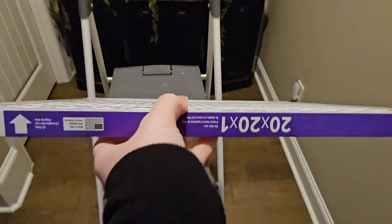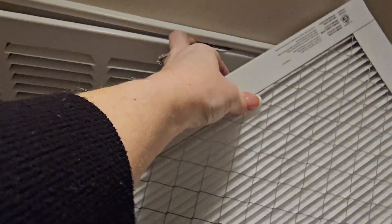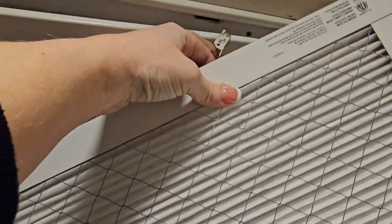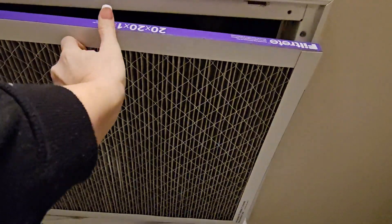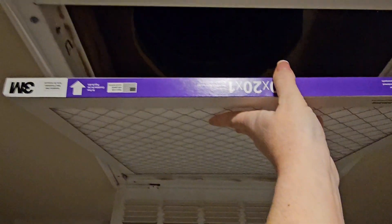A lot of people always ask what direction does this arrow actually go? Our air vents are on the top, so you're going to want to put that arrow going towards the blower. It's going to go up if your air filter is on the ceiling like mine is.